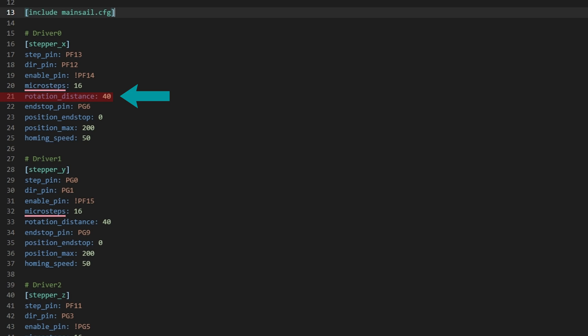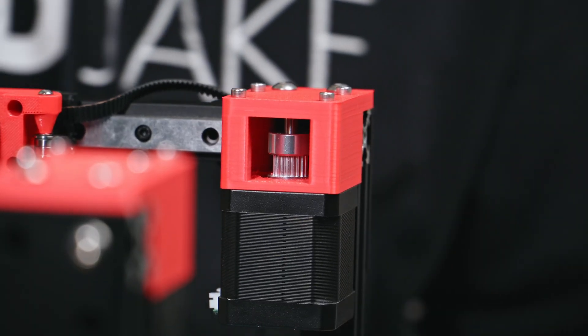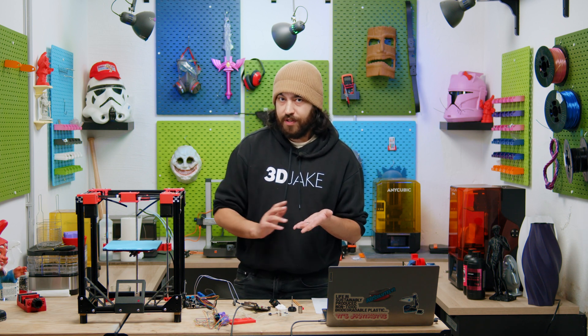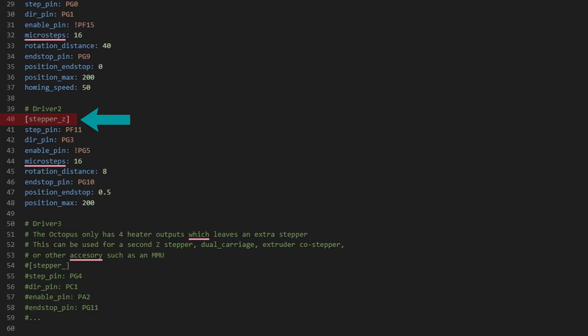Rotation distance is how the firmware knows how many steps it takes to move the print head a certain distance, and this depends on the pulley and belt profile you're using. For us we're using a 20 tooth pulley with a 2GT belt profile, so in this case - and for a lot of printers - the standard value of 40 is totally fine. However, rotation distance also depends on the motor you're using, specifically how many steps that motor needs for a full rotation, and also the microstepping value you chose for that motor. If we go down to stepper Z, we can see it is different because we're not using a pulley - we're using a lead screw for motion. We're using a T8 lead screw with 4-start, meaning there are 4 individual threads on the lead screw. For this, 8 is totally fine and for most people 8 is going to be the standard. If you have a different pulley, belt, or lead screw configuration, the Klipper website has great info on determining the correct values.